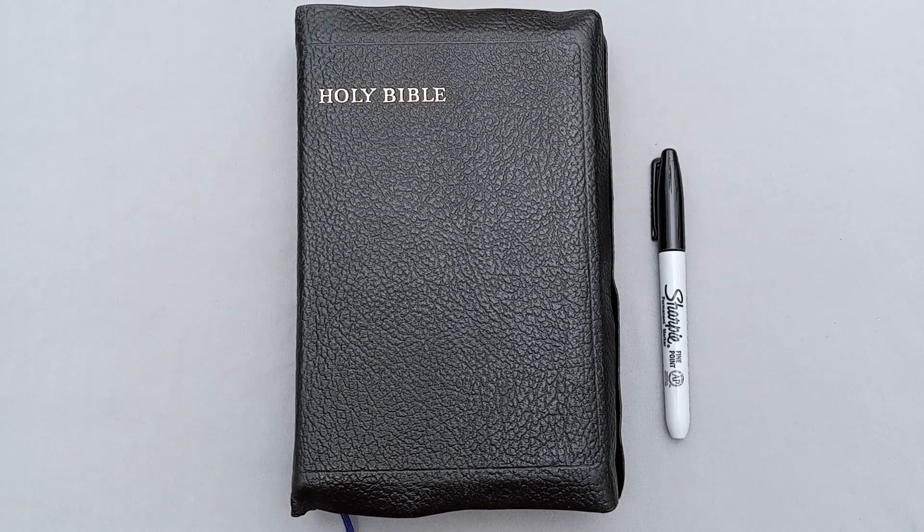Hey there Bible Buddies, I've got another Bible review for you today, and this one is from the brand that got me initially interested in collecting vintage Bibles in the first place. It's a Bible by Collins, and it's a King James Version, New Brevier Edition.